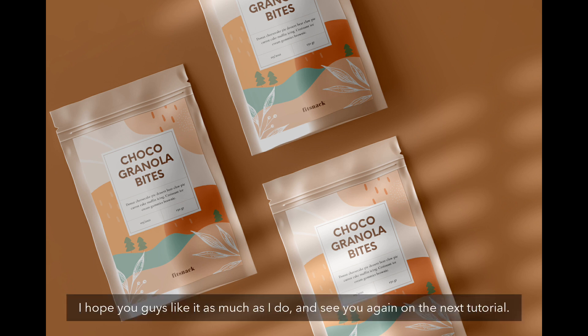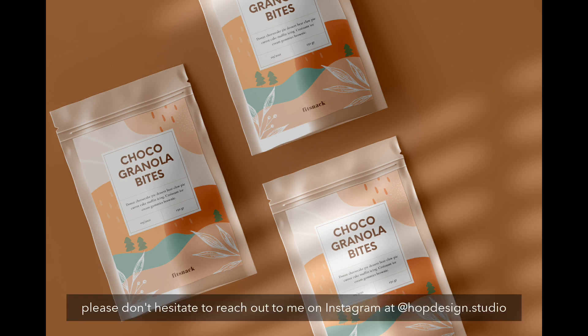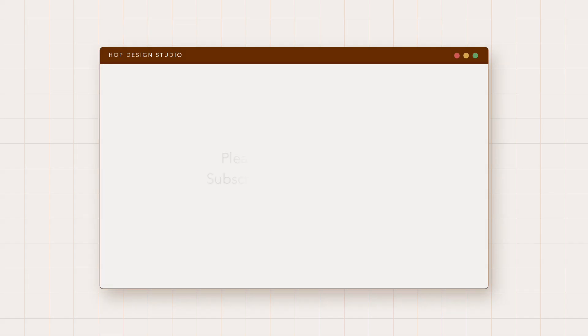I hope you guys like this project as much as I do, and see you again on the next tutorial. If you have some projects, any questions, or just want to have a chat about design stuff, please don't hesitate to reach out to me on Instagram at hopdesignstudio. Stay safe and don't forget to wash your hands frequently. Bye-bye!